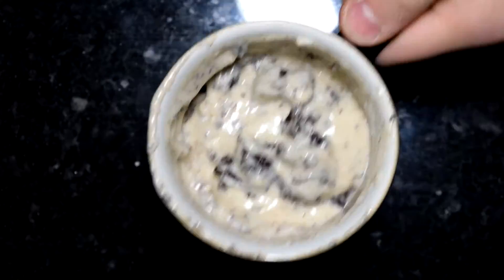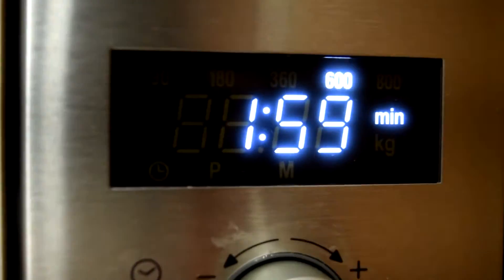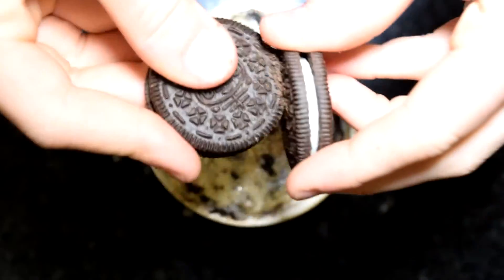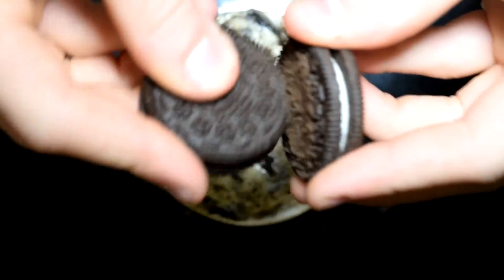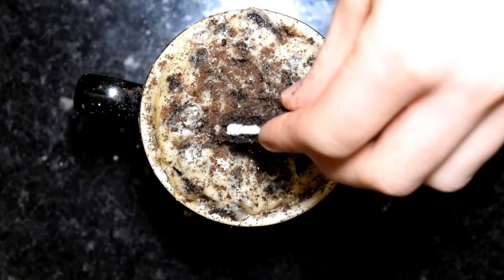Microwave that for about two minutes — this was based on my 800 watt microwave, so yours may vary. Once it comes out of the microwave, take two whole Oreos and rub those together over the top of your cake to give some nice Oreo crumbs on top. Finish it off with half an Oreo and that's literally it.